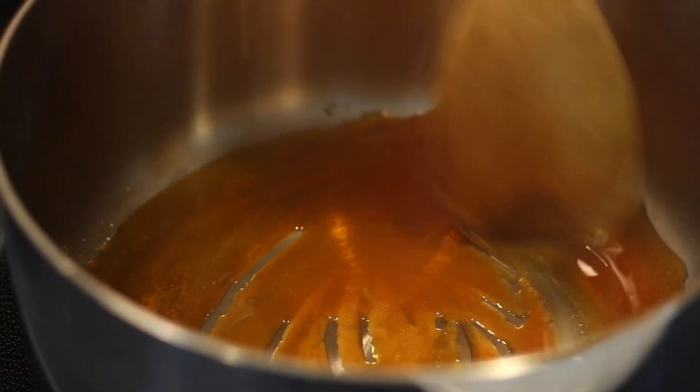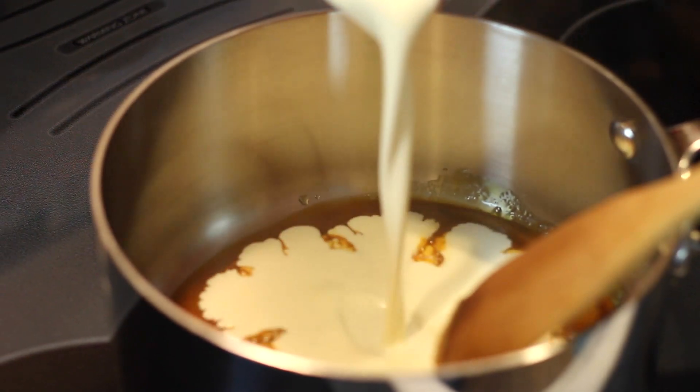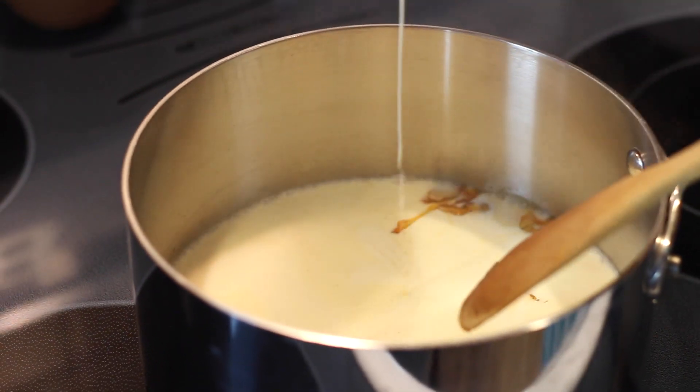Once it's at a nice dark amber color — and this is where all the flavor for the butterscotch comes from, so it's a crucial step — take it off the heat and add some heavy cream. It will really bubble and the sugar will harden into a mess, and you'll think you've completely messed up and have to start over, but don't worry.